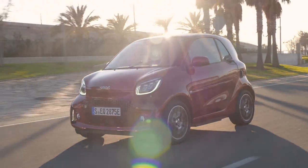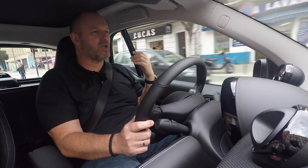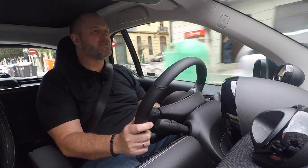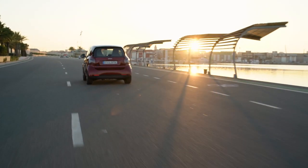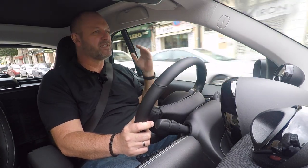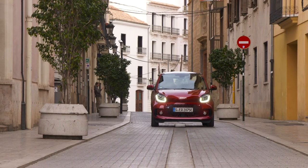Driving the Smart 4.2 — the one I'd call the real Smart — it's agile, quick, and so nice to drive in the city. The great thing with the electric engine is when you stop at a traffic light and push the pedal to the metal, you'll always be the first one away — that electric punch is something you really have to love this car for.